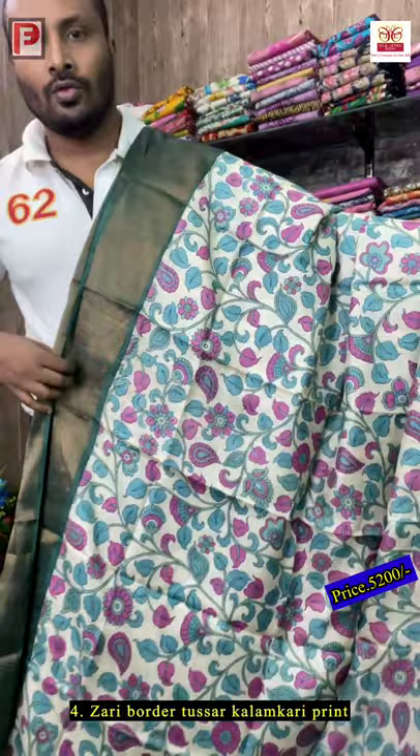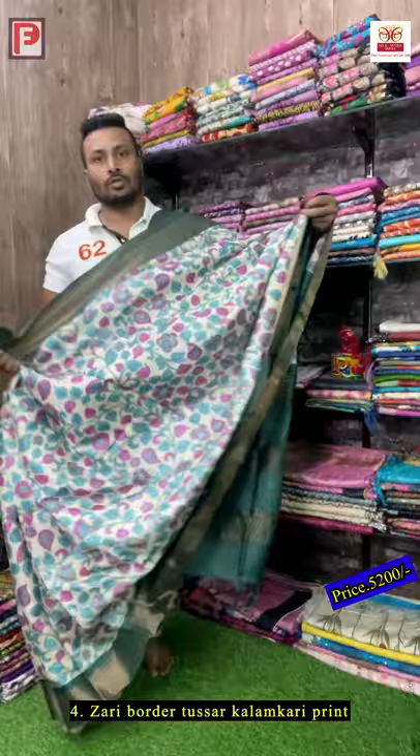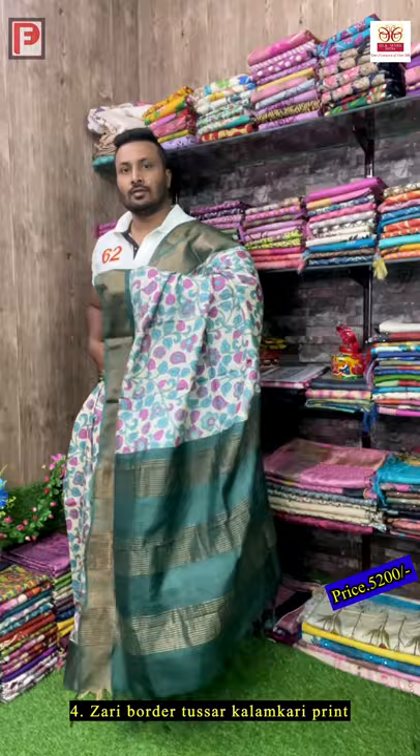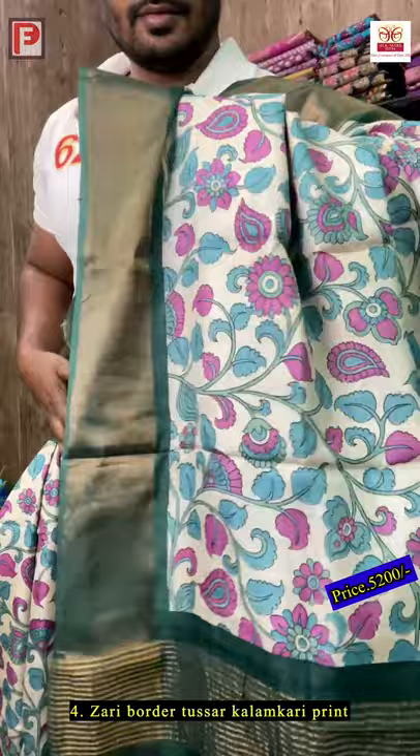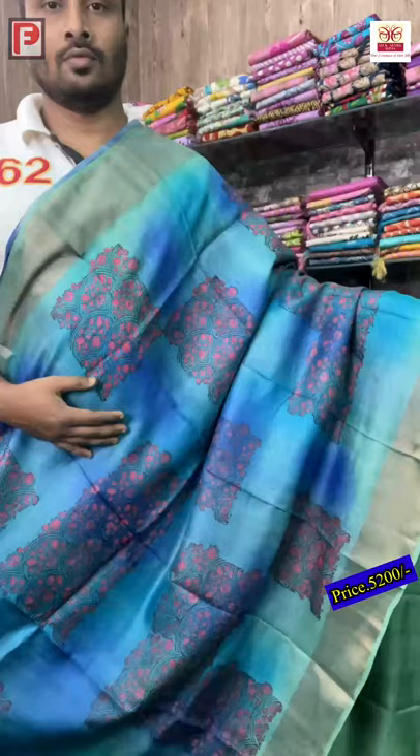This is the all-over look. This is the kalamkari print without peacock motif — there is no peacock. This is the all-over look of the sari — amazing sari, amazing color combination and design. This is the blouse of the sari.